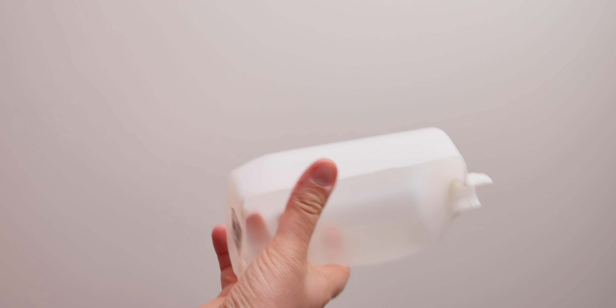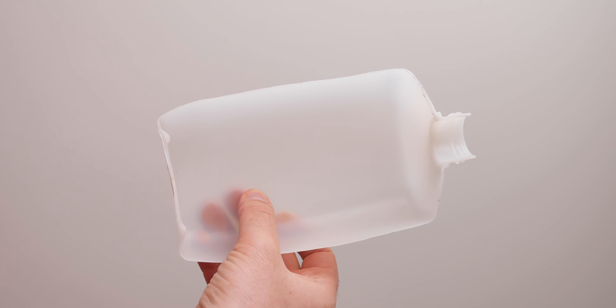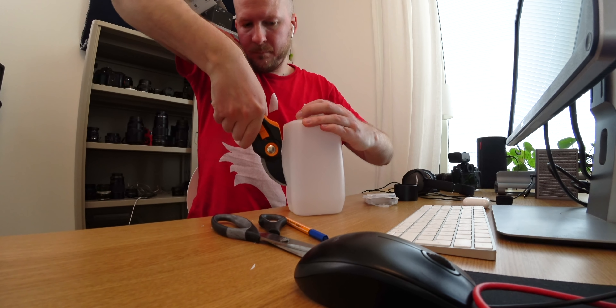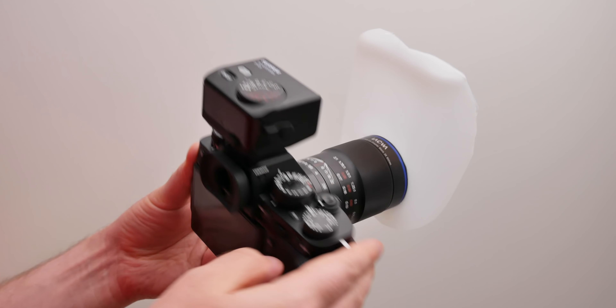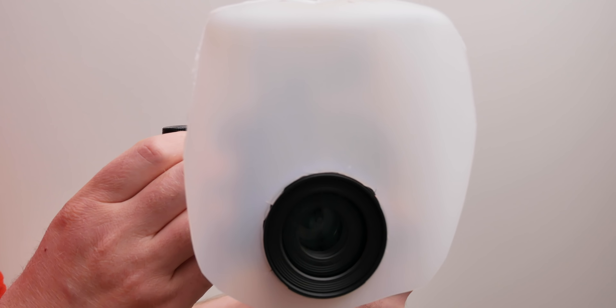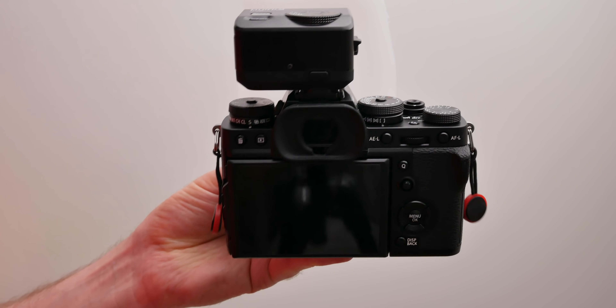I made a diffuser out of a plastic can, and I chose to go with a diffuser that sits on the end of the lens, because that way it will not be in the way of the aperture wheel or the focusing wheel, which kind of happened a lot with my old diffuser. This is how the whole setup looks, and today I went for a very short walk, one hour in the forest to take some test photos and see what it could do.